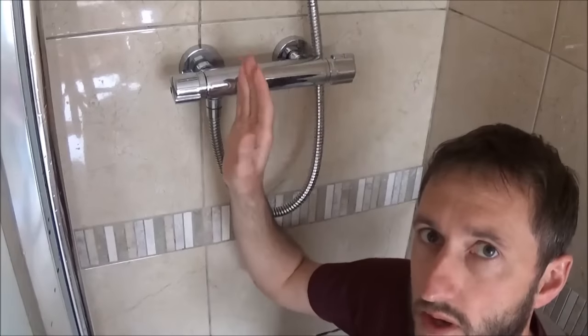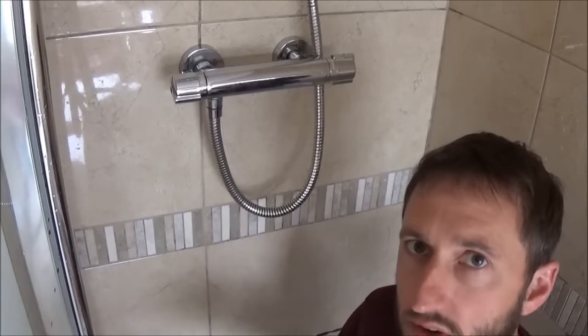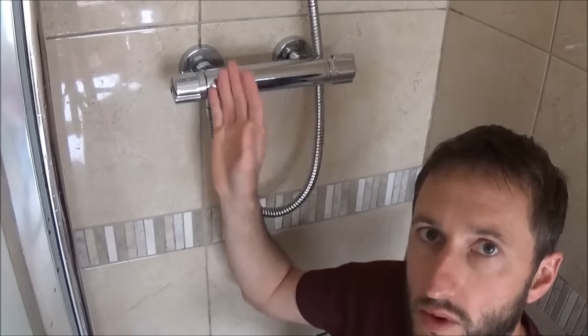The first thing to do is find the isolation valve that cuts the water supply to the shower and turn it off. You don't want water pumping out all over you when you take the unit off the wall. If you can't find the isolation valve because it's hidden under the bath, your second option is to turn off the main stopcock in the house, but make sure nobody else needs the water supply while you're doing the work.